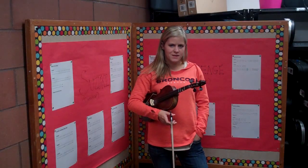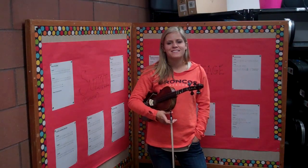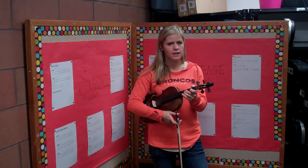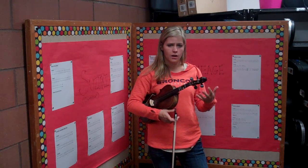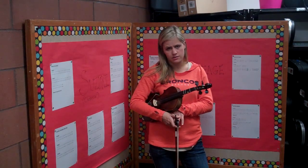Okay everyone, this is going to be your play-through video for Little Liza Jane. Little Liza Jane — everyone kind of thinks it's an easy song because the notes that you're playing are not particularly hard for your hand to get to, but the tricky part about this song is the rhythm.